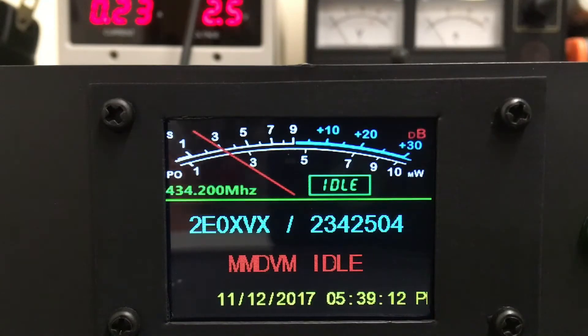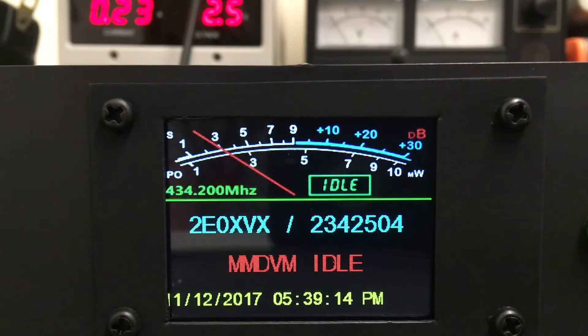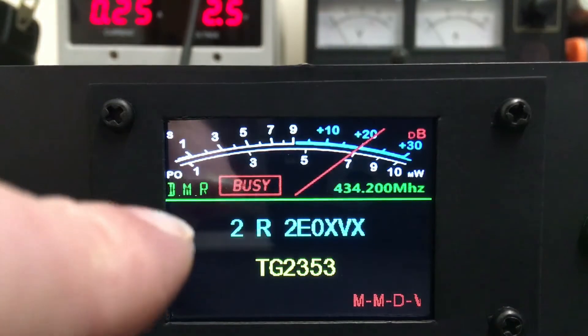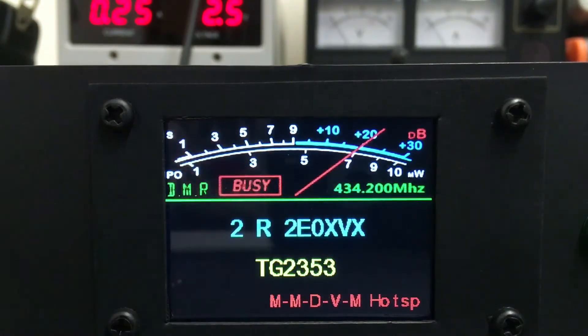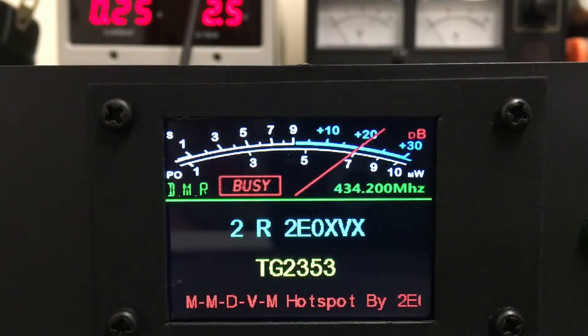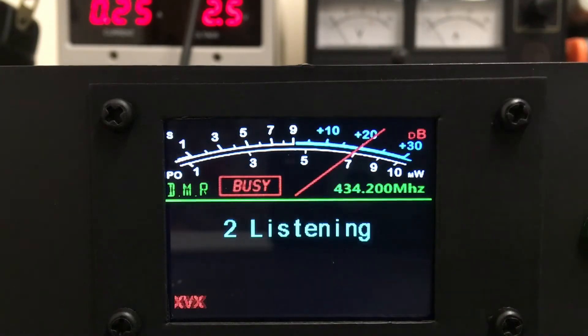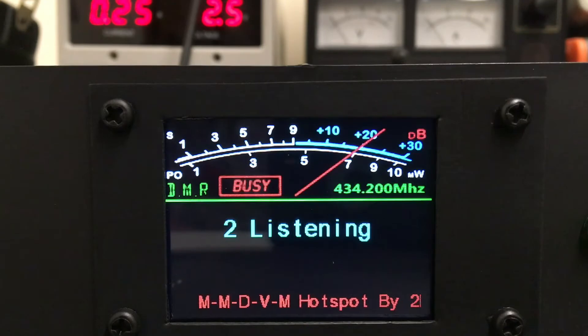I'm going to key up on DMR now. I'll just do it on our chat room 2 UK one and you'll notice that the screen goes over and it says DMR up the top there. It's got the talk group on it and scrolling across the bottom: MMDVM Hotspot by TUI Zero XVX. I'll let go of the PTT and that will go back after a second to idle mode.